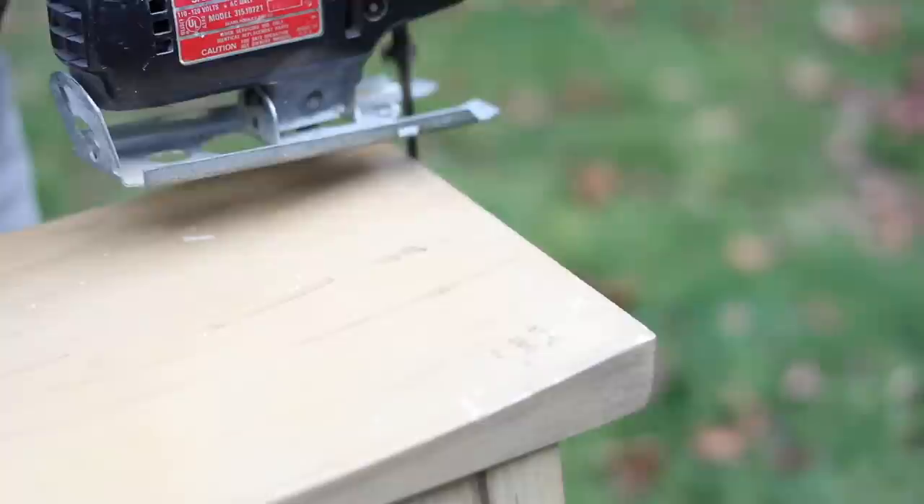We assembled the stool and next I want to show you the four different tools I'm going to use to distress this furniture. This is a jigsaw — we're going to cut some lines into the wood. This is called a planer and I'm going to cut some slivers of wood out. JennaSue used a drill with a wire brush attachment to dig in lines and grooves; I just have a wire brush. Then I'll go over the whole thing with my orbital sander and finish with two products to give it a wonderful aged patina.